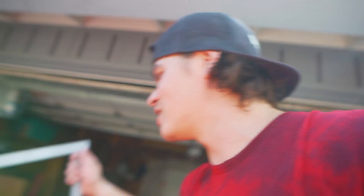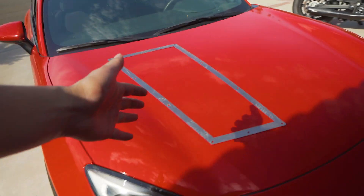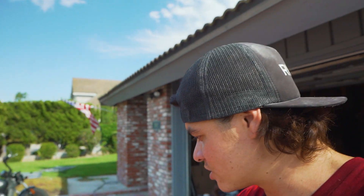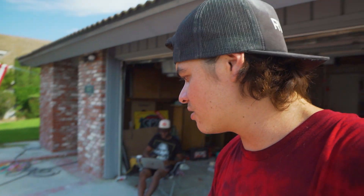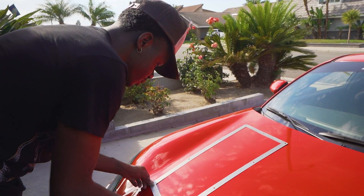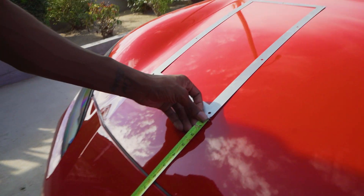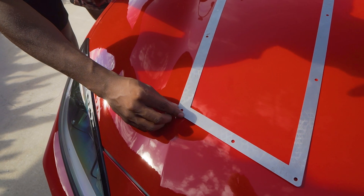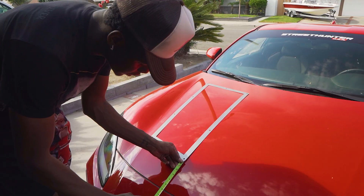First thing we're going to do is take this template and place it on the car — and just like that, bam, your hood vents are basically installed. To be serious, this is really how easy it is. We're putting the template down, everything is already figured out for us. All we've got to do is place it on the hood where we want it, trace it all out, drill it, cut it, done. We measure it out, get it right on the body line — six inches — perfectionists out here. Yeah, I think that's good.